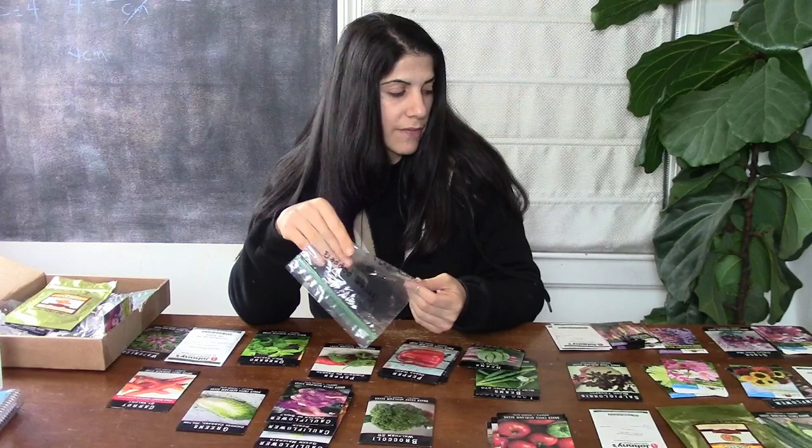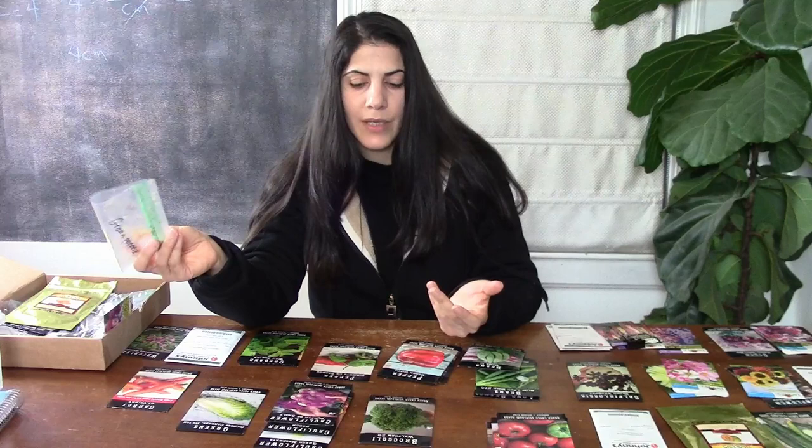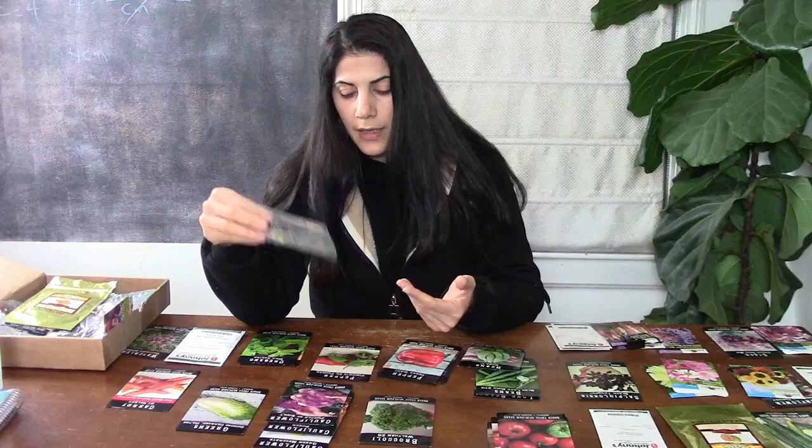This is especially true for seeds that need cool weather to germinate, but honestly if seeds are being stored at high temperatures they're just not going to last regardless of what type of seeds they are. I just felt I needed to mention these few things before I continue on my seed organization journey.